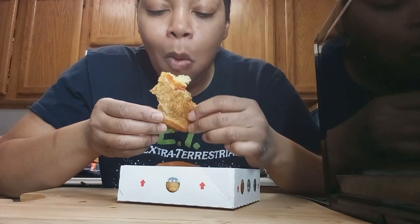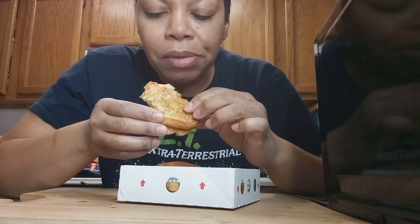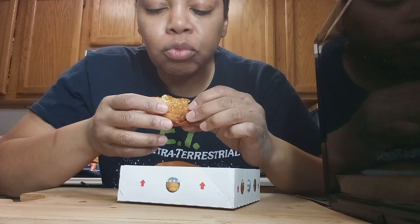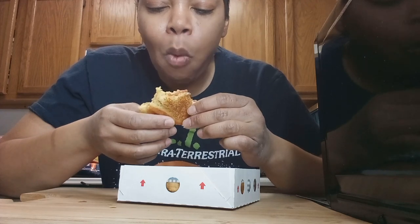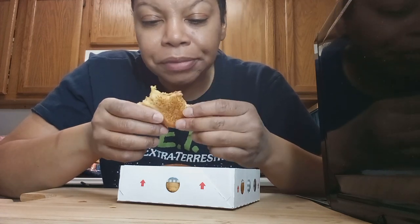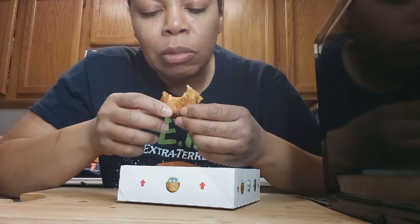I ended up giving my son the other half and he liked it. They are just putting out these new products like crazy, because they know we'll buy them. They definitely know that, and when we keep looking at the food we're eating and it's pretty good, that's the real test right there.